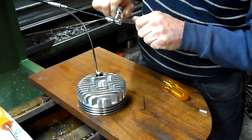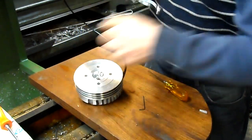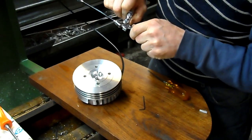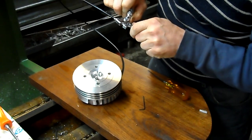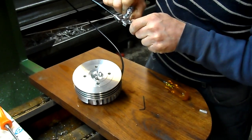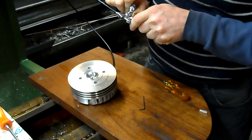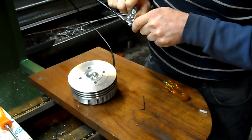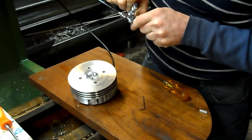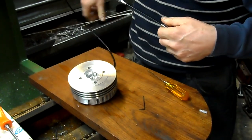There's the valve — see it operating? There it is. Now you can see there — see this little bit of opening? That's all you need. I found opening it even more doesn't really give you any added braking. You'll find that just a small crack of the valve is all you need, and you'll get that jake brake effect.